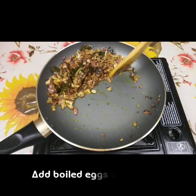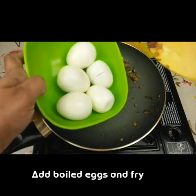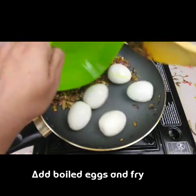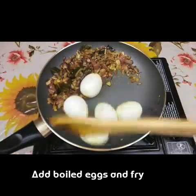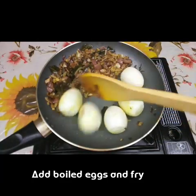Now I'm going to add the boiled eggs — I have five boiled eggs. We just need to fry them in the pan for a little, about five seconds.